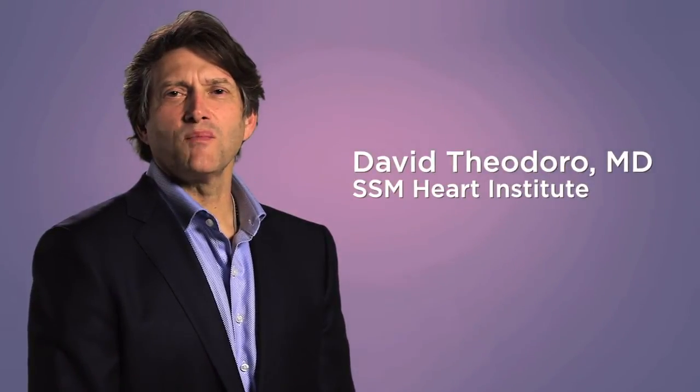Hi, I'm Dr. David Theodoro with SSM Heart Institute. I am pleased to share with you this informative animation about how we can remove a tumor within your heart minimally invasively using the DaVinci robot.